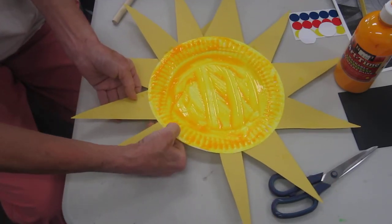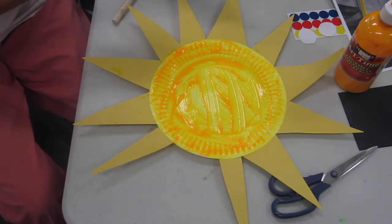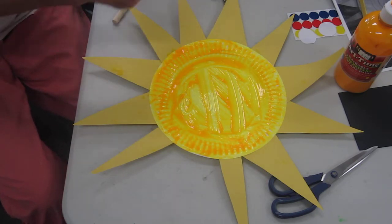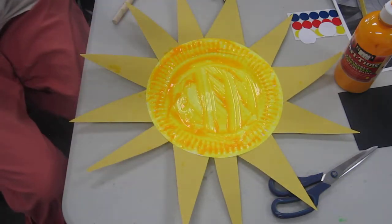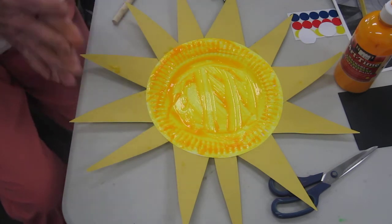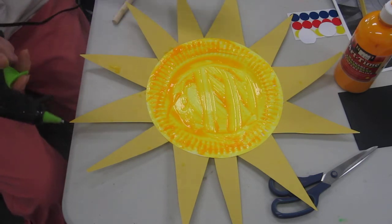Get on there mister. My paint is still wet so I don't want to touch it too much. You are my sunshine, my only sunshine. You make me happy when skies are gray. You never know, dear, how much I love you. Please don't take my sunshine away.